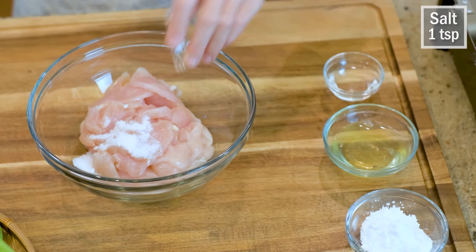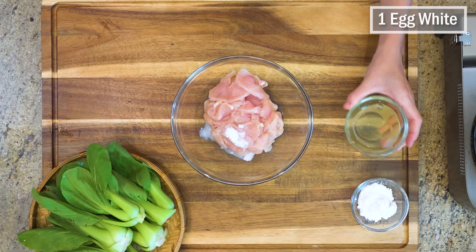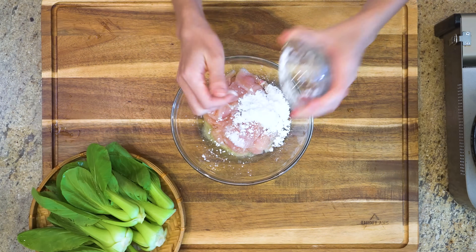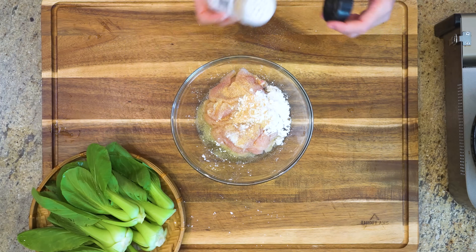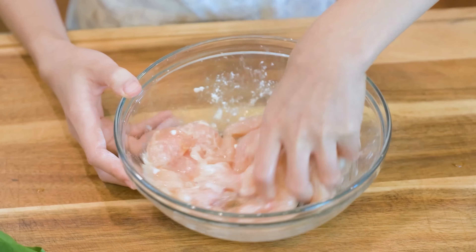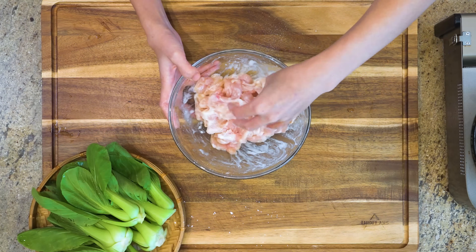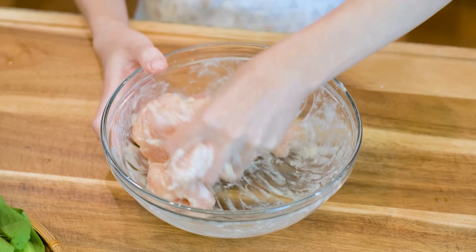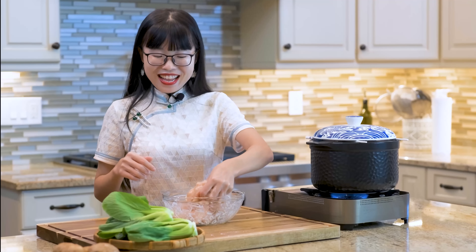Add 1 tsp of salt, 1.5 tbsp of Chinese cooking wine, 1 egg white, 2 tbsp of cornstarch, and 1 tsp of garlic powder. Mix this for 5 minutes straight. Using cornstarch and egg white in the marinade is a technique called velveting in Chinese cuisine. It preserves the moisture of the meat, preventing the fibers from seizing up, and gives you a juicy, tender texture that literally melts in your mouth. This marinade can also be applied to beef and pork — give it a try and you'll be surprised.